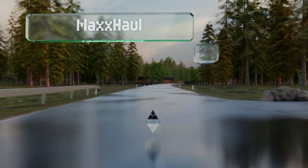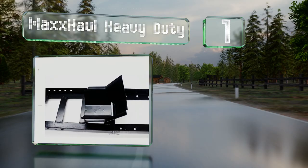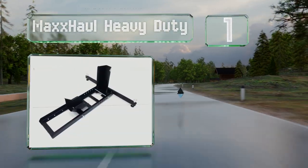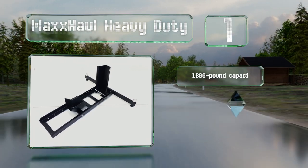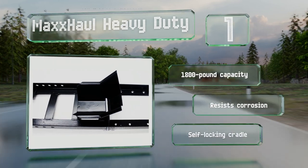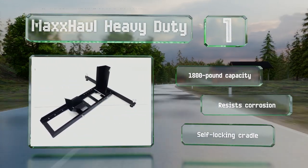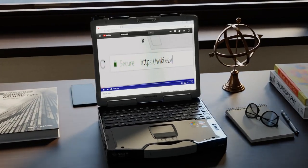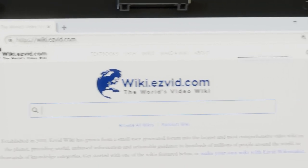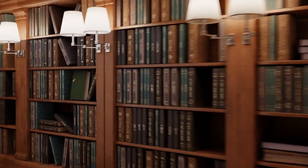Taking the top spot on our list, the Max Hall Heavy Duty ticks all the boxes. It can accommodate a large number of sizes, has a finish that will last a long time, and even though it's durable and well made, it doesn't cost too much. It boasts an 1800 pound capacity, a self-locking cradle, and resists corrosion.